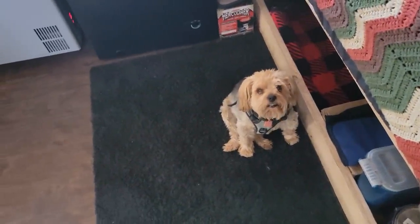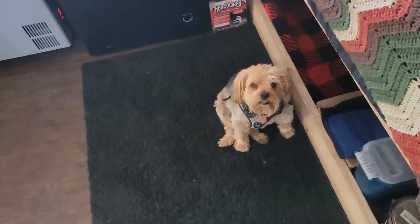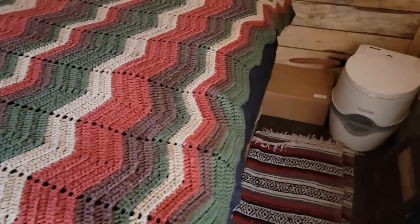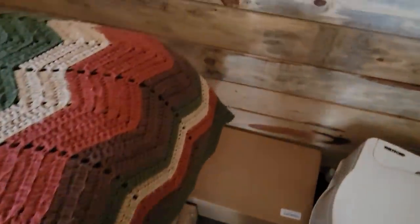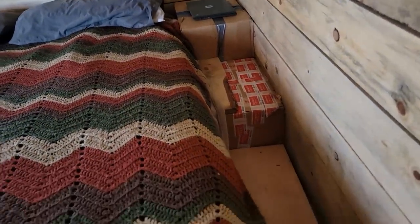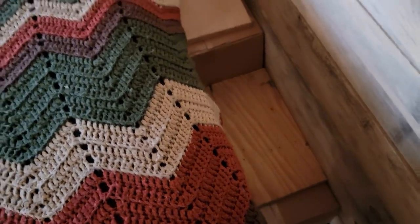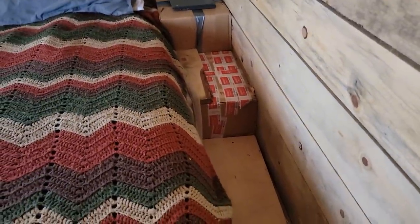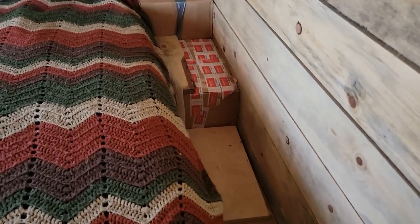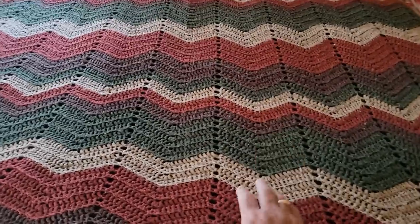A lot of people have been asking how the babies get on this bed. I have boxes stacked up here as their little ladder to get into bed. I've got a couple pieces of wood on there for support. I'm getting some stair stringers so I'm going to build some stairs that are the same width as the bed and get these boxes out. But yeah, we're doing something with this bed today.